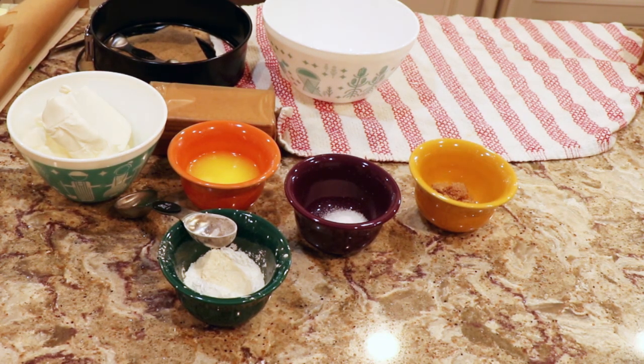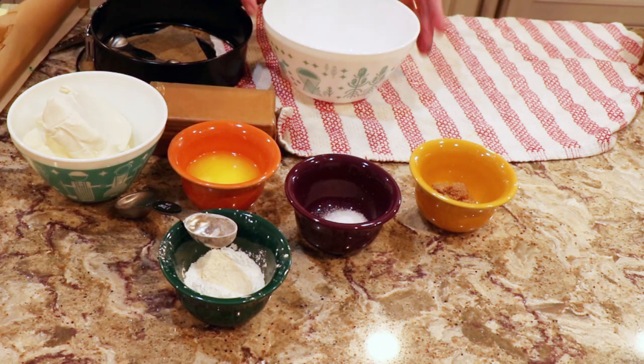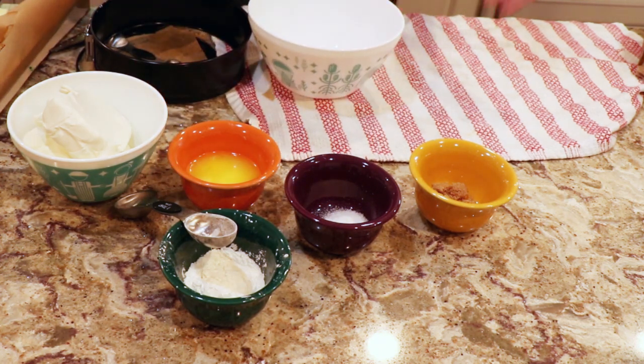Hey guys, we're going to make a cheesecake in the Instapot Mealthy Pot for the first time. This is my first time making it in the Instapot — not making a cheesecake for the first time — but making it in the Instapot. I think it's going to be fine.